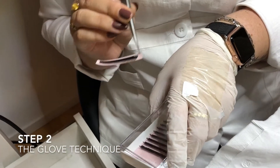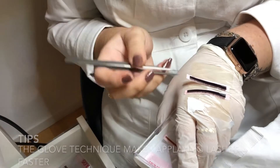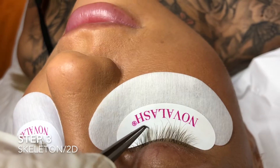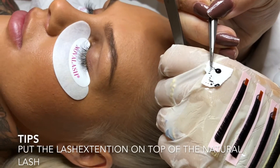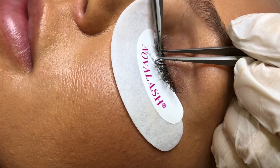With the Novelash glow technique, I am applying the lashes to the back of my hand. Here is the start of the skeleton. Never apply the lashes from the bottom or the sides — put the lashes on top.